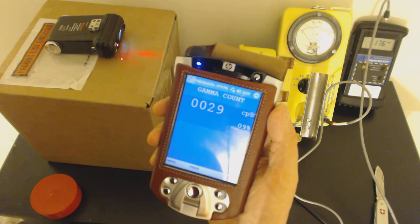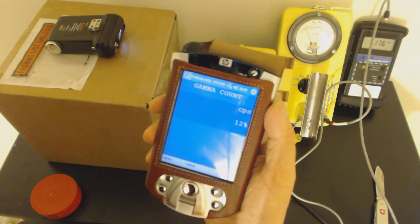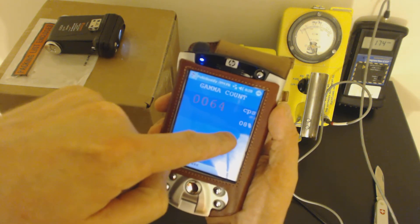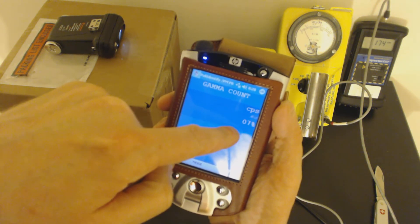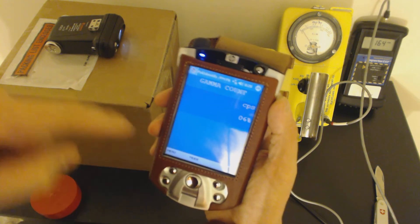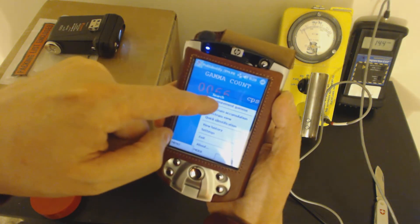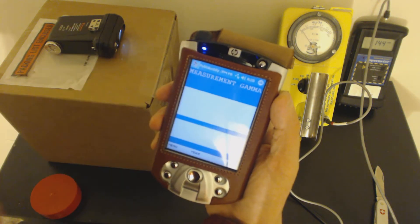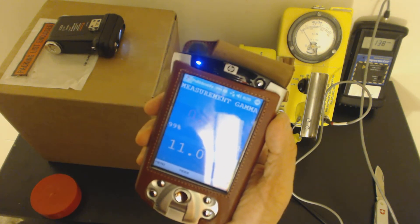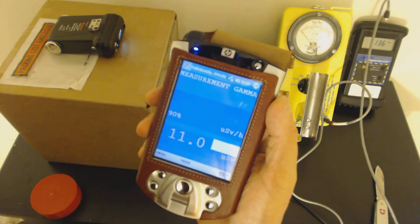Now we're reading 27, 29, 31, 69, 59 counts per second — the percentage of inaccuracy is dropping. We're settling at around 63 to 64 counts per second. We can switch over to gamma measurement and see what kind of dose this thing is putting off: 0.8 microsieverts per hour. Not bad at all.